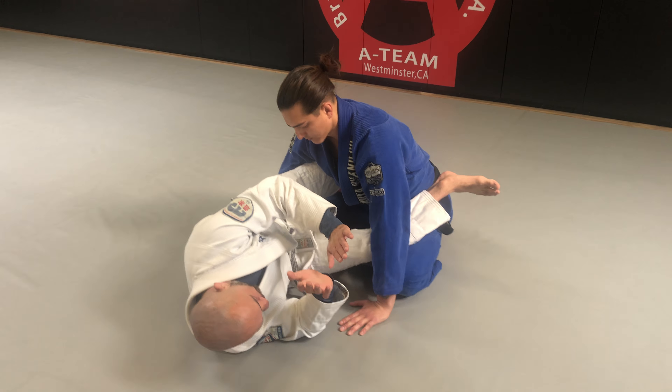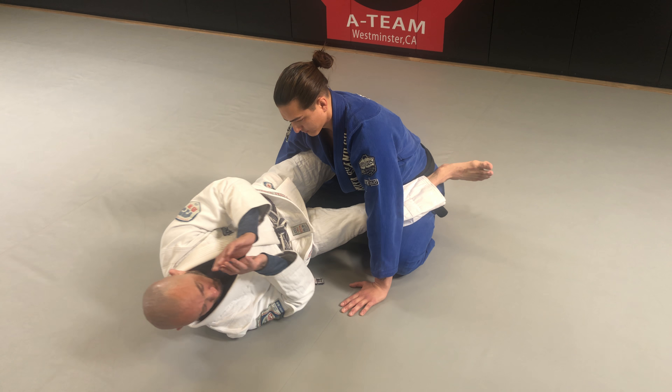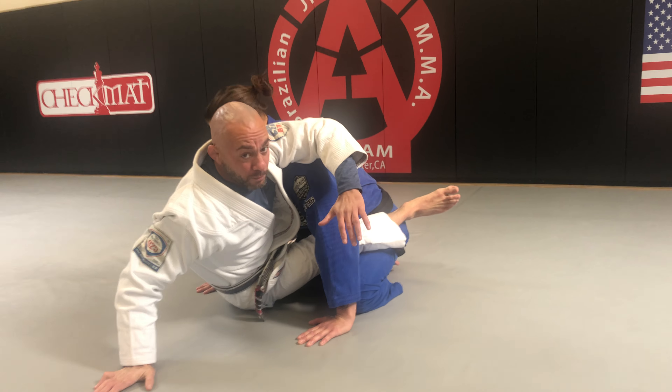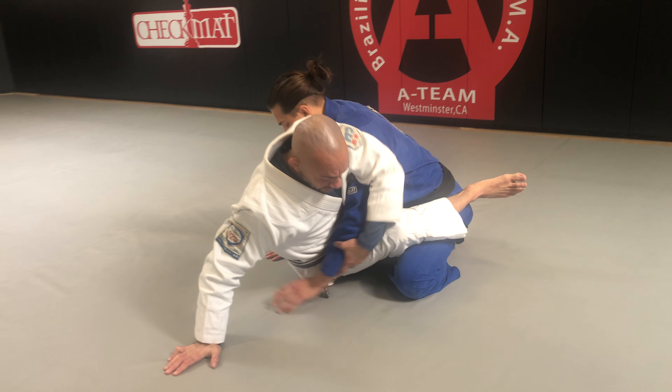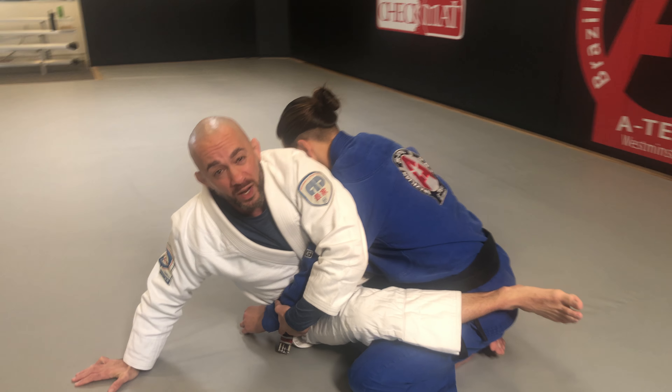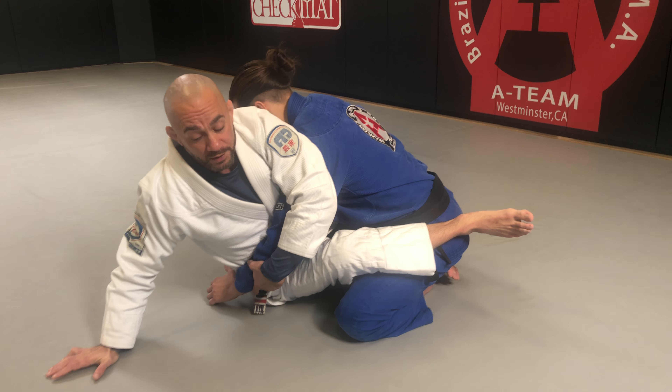I hip out to the opposite side of where I want to sweep, so I'm now facing the side I want to sweep to. I sit up, post my right hand, then take my left arm to grab Coach CJ's entire arm and pull it tight to my body, taking away his ability to base with that arm. Now I'm balanced on my left foot and my right hand.